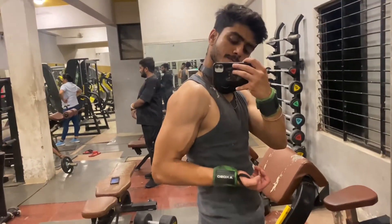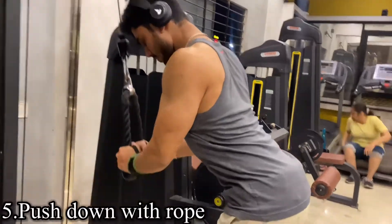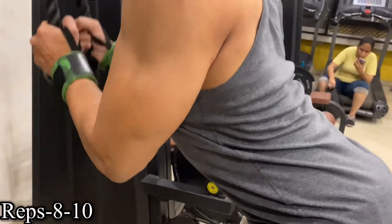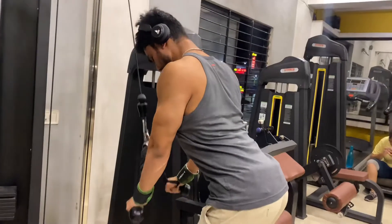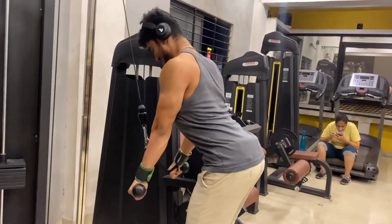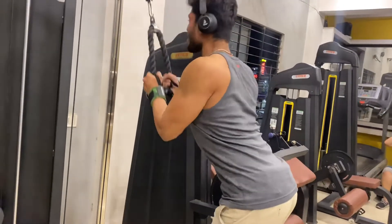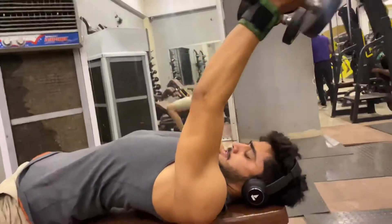Our chest and shoulder work is complete. Now let's go to triceps. Our first tricep exercise is cable pushdown with rope. You have to perform it in controlled form and hold it at the bottom. Make sure you make a muscle-mind connection when you do any exercise — you need to feel the muscle you are training.